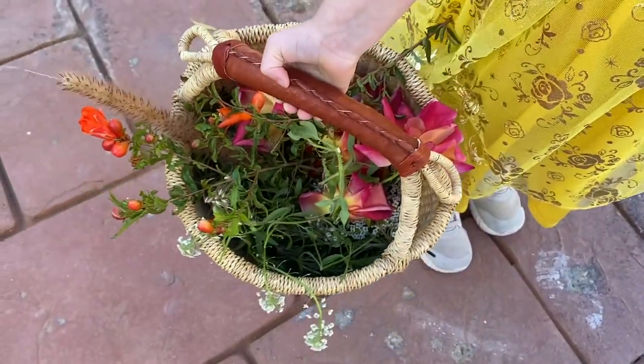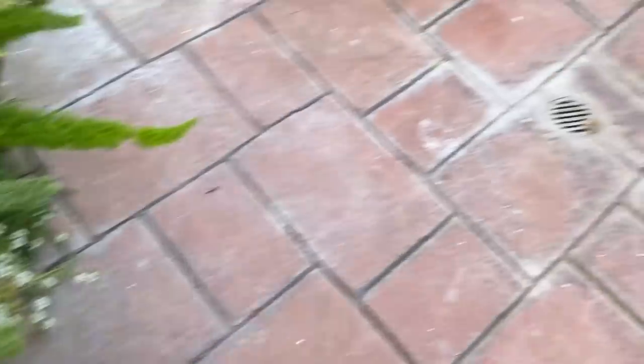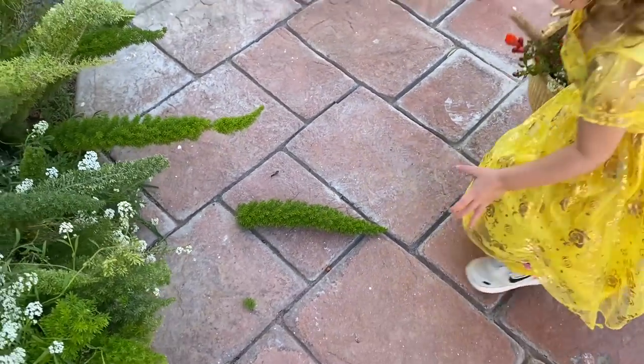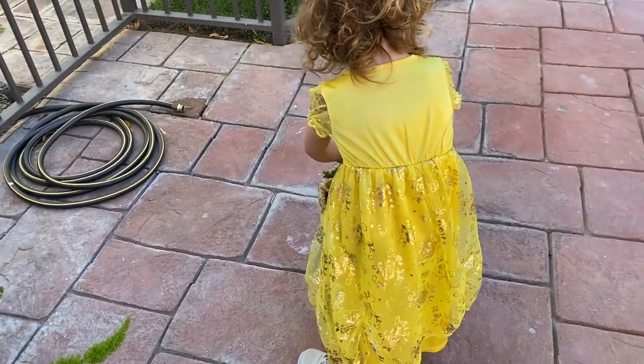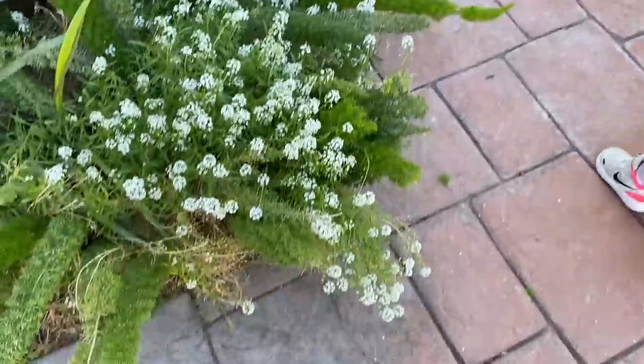Look at all of the beautiful things we have to decorate our brooms. She's been such a good little helper. Should we get one more? Let's do this one.